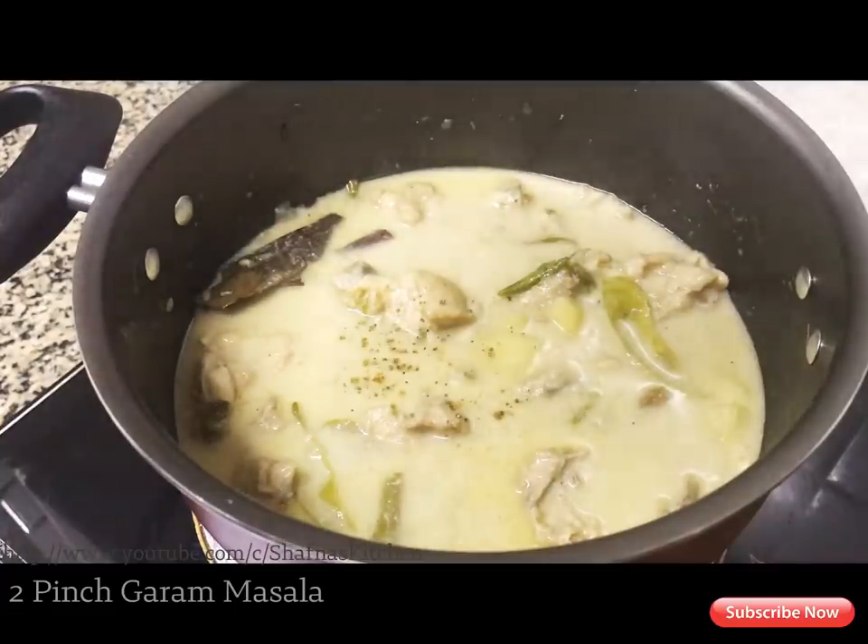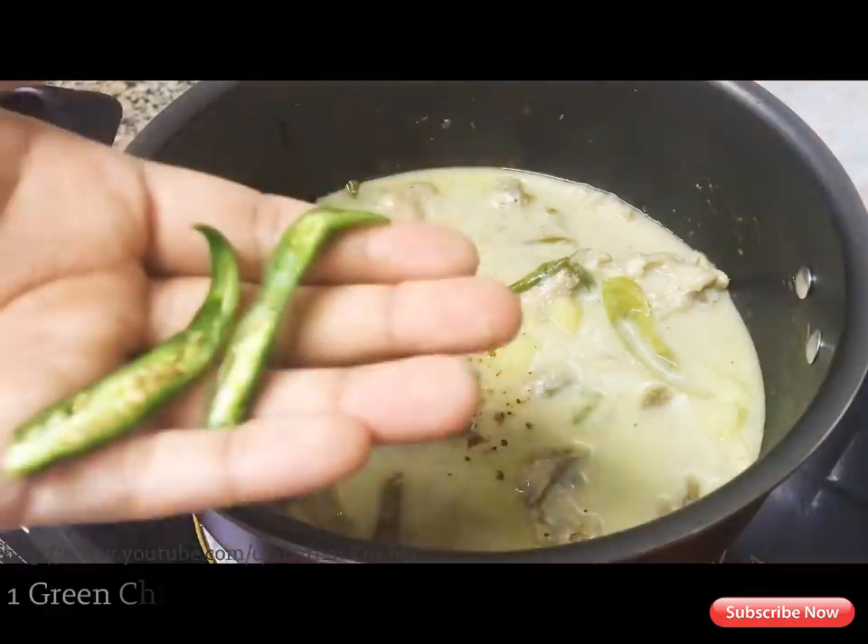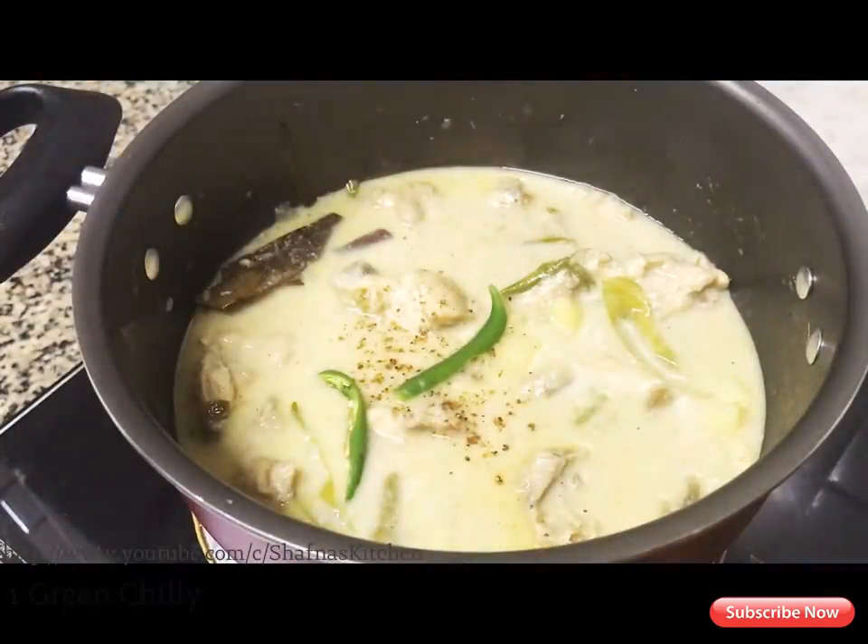Add 1 cup of sauce and add 2 grams of sauce. Add 1 cup of sauce. Let's make a good flavor for the last time.